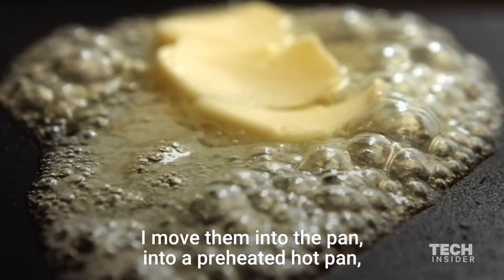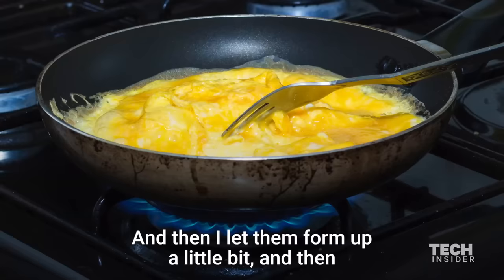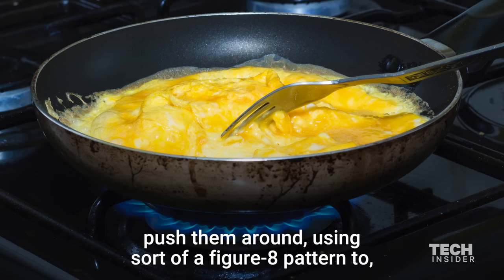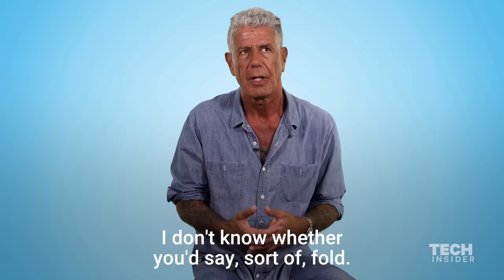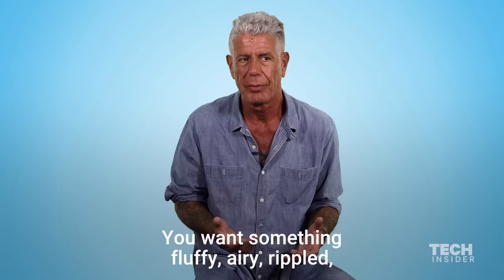You're making scrambled eggs. I move them into a preheated hot pan with plenty of hot foaming whole butter. And then I let them form up a little bit and then push them around using sort of a figure-eight pattern — I don't know whether you'd say sort of fold. You don't want tiny little bits of egg as your final product. You want something fluffy, airy, rippled, with a nice textural note where you taste the egg.